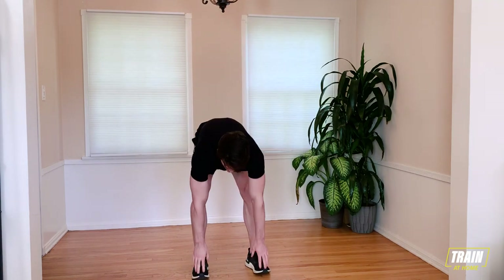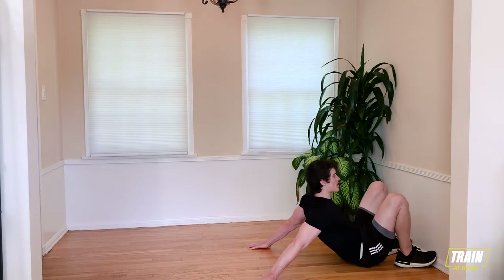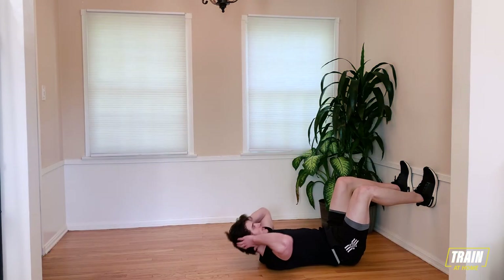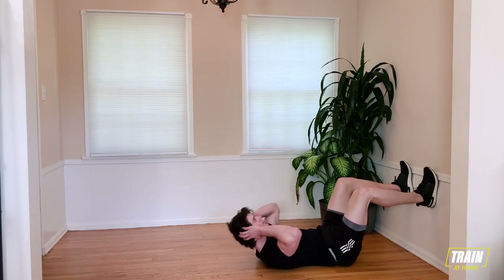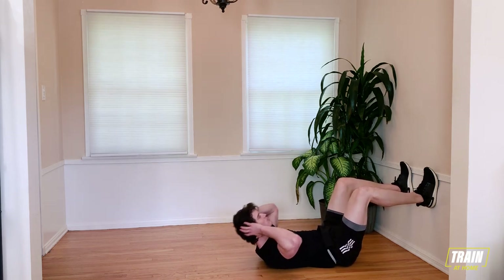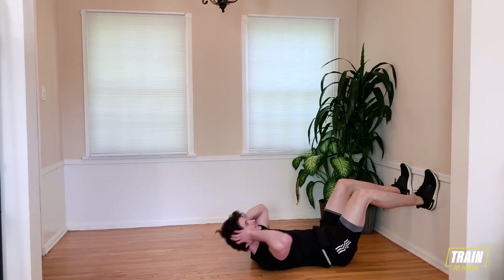Great job guys — we've got one round left. Take a deep breath. Control your breathing. Come back down to the ground into our wall sit-ups. It's our last set of wall sit-ups — make them count. In three, two, one, go. Control your breathing. I know your abs are burning — mine are too. Hold that pace. Stay with me. 15 seconds here. Don't let those heels come off the wall.